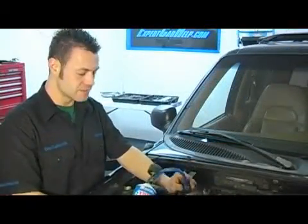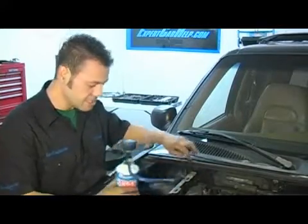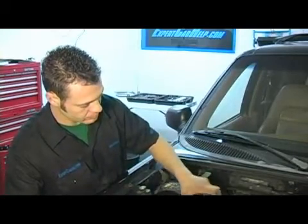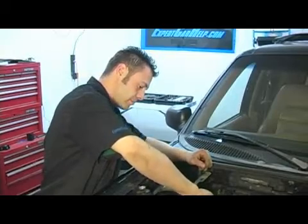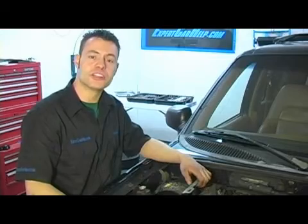We have approximately half of the can left in our third can, so we're going to go ahead and disconnect it from the system and reinstall the charge port cap. That is the proper service procedure for charging your vehicle's air conditioning system.